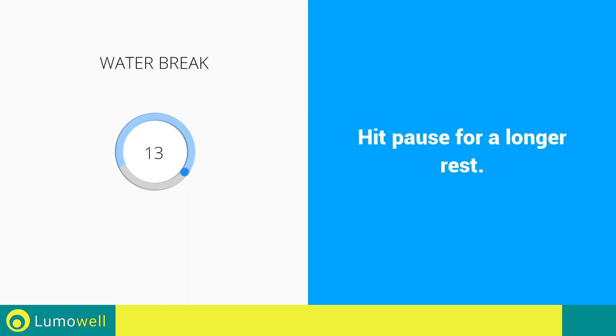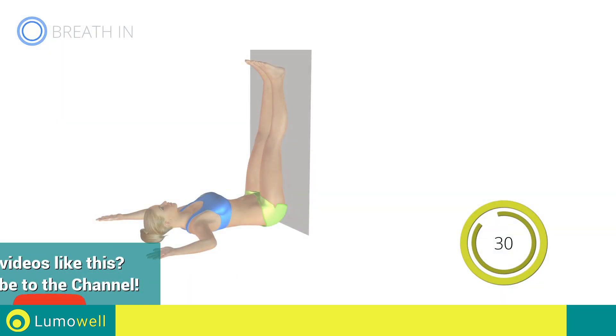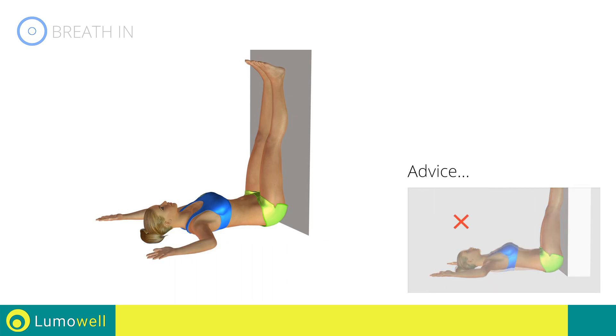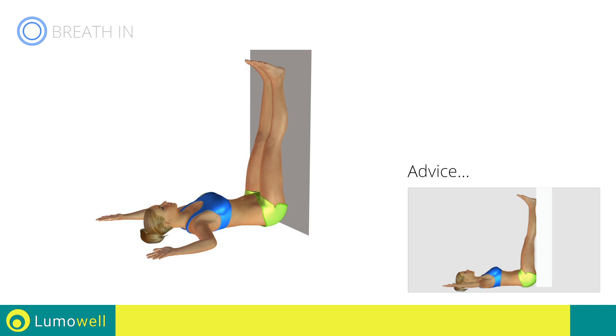Water break. Next exercise: spinal elongation. Go. Be sure not to raise your lower back during the workout. Don't ever take your butt off the wall in order to maximize the elongation effect of the exercise.